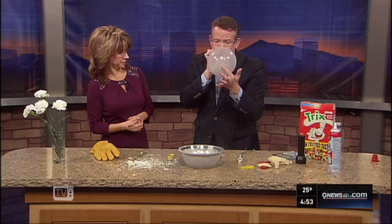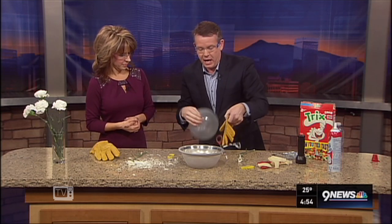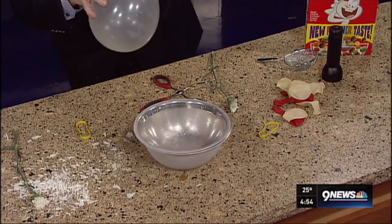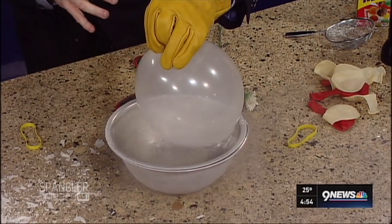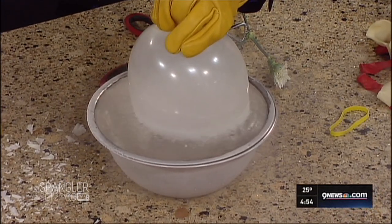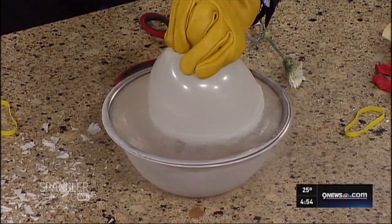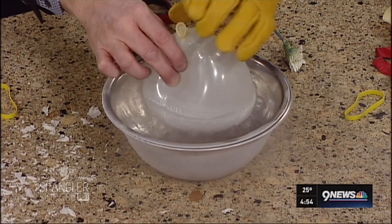Watch what happens when I take a balloon — this is my breath — and see what happens when it gets super cold. I'm going to put on this glove to make sure my fingers don't touch the liquid nitrogen. If I put it in here, watch what happens as it comes down. A lot of kids cover their ears because they think it's going to pop, but if you look at it — it's contracting.